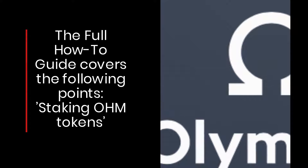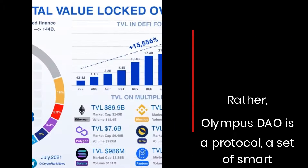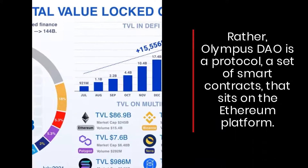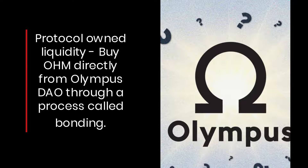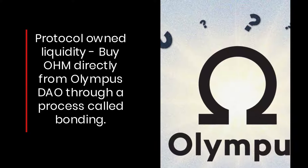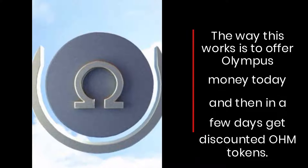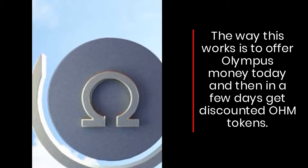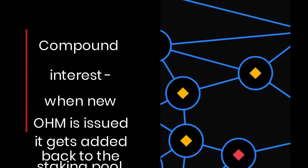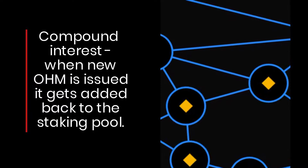The guide covers staking OHM tokens. Olympus DAO is a protocol — a set of smart contracts that sits on the Ethereum platform. It features protocol-owned liquidity, allowing users to buy OHM directly from Olympus DAO through a process called bonding. This works by offering Olympus money today and then in a few days receiving discounted OHM tokens. When new OHM is issued, it gets added back to the staking pool, generating compound interest.